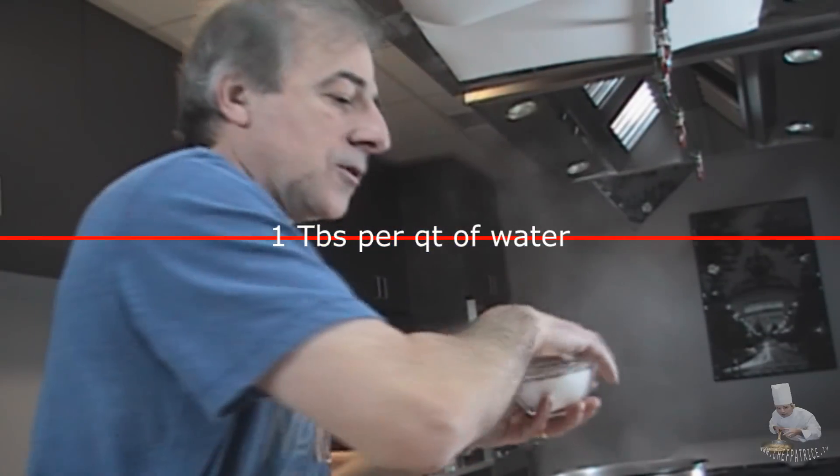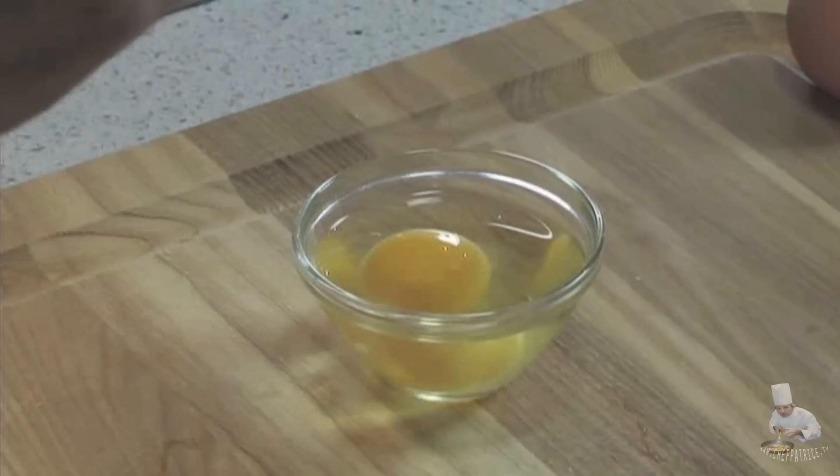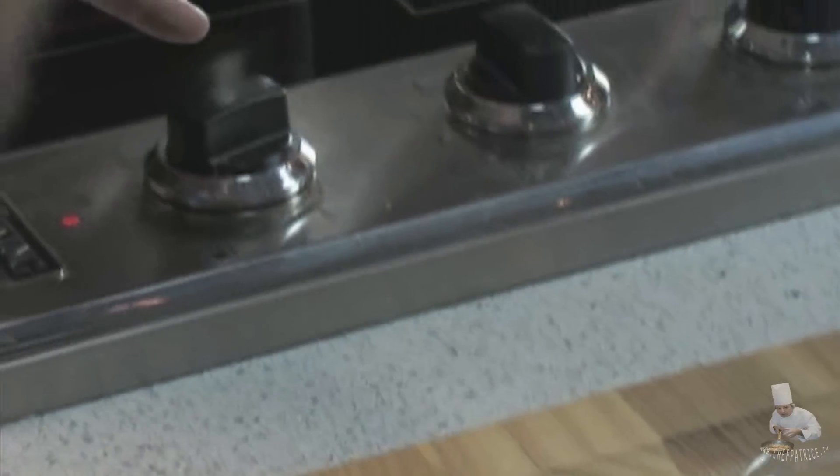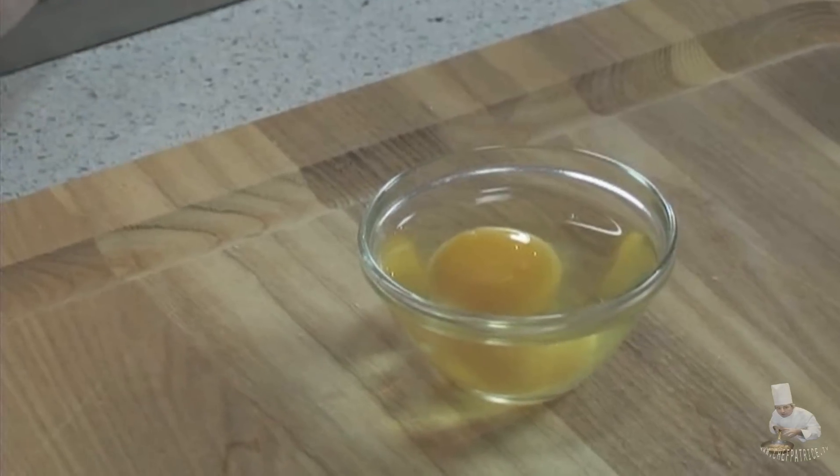Always get your eggs out of the refrigerator before you need to poach them — probably 10 to 20 minutes — so they come back to room temperature. I've got boiling water in here. Let's put in a little bit of salt first, then I'm going to add some white vinegar. I choose white vinegar so the egg doesn't get tinted. If you only have red vinegar, just a couple of drops is fine. Now, the water fully boiling can be a problem — the eggs are going to separate and move around — so I'm going to turn it down to where the water is simmering, just about to boil.